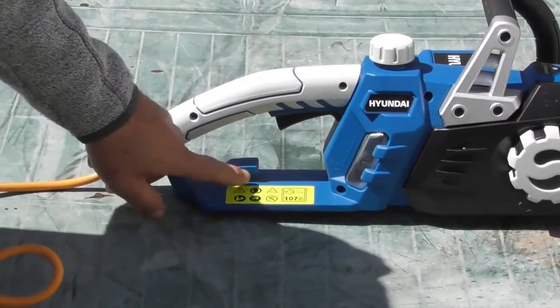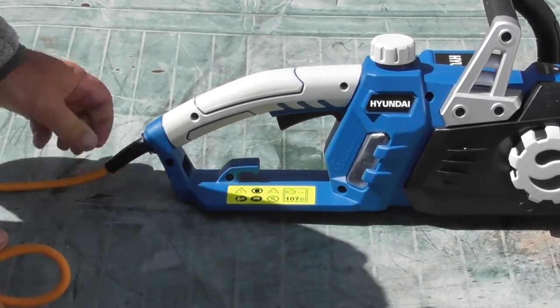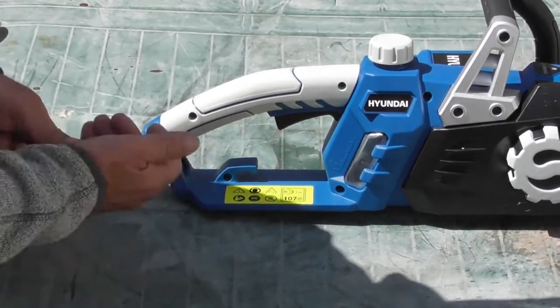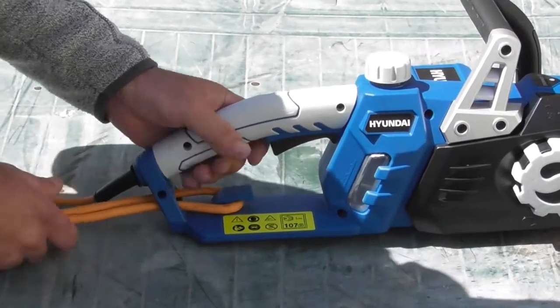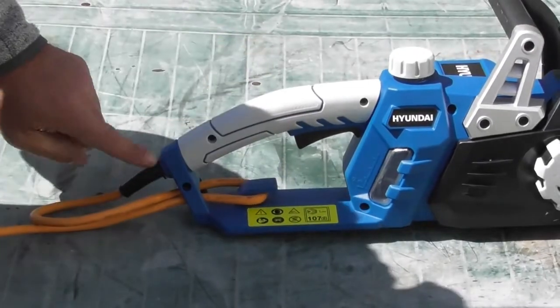Your chainsaw has a built-in strain reliever for the cable here, so we're not pulling on the cable coming into the machine. If you take a loop of the cable, feed it through the hole in the back of the handle, over this little clasp, pull on the wire — and that's it, the strain is relieved from this grommet.